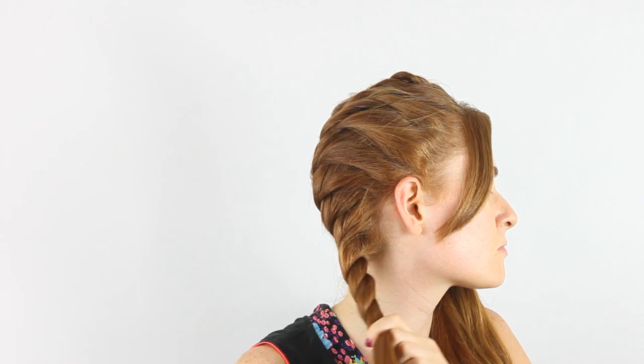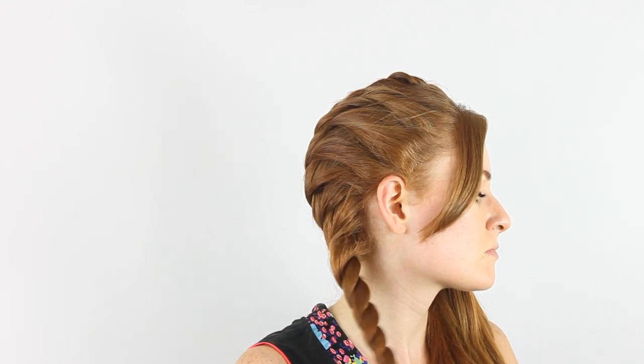Top, twist. So bottom, top, twist. Thank you.